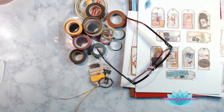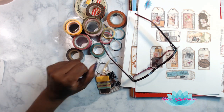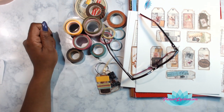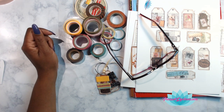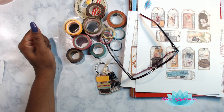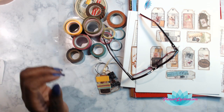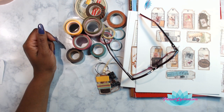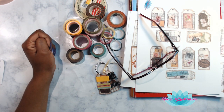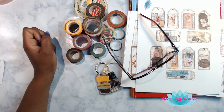Hey everybody, it's your lovely lotus blossom Lizzie, and we are going to be doing some washi tape samples today. I want to thank everybody that has come on early. Hey Vanessa, thanks for coming on. Forgot to turn the volume down, got a little bit of feedback there.